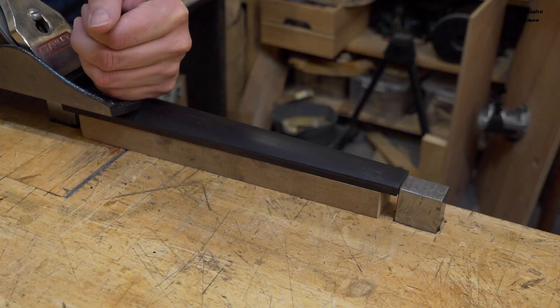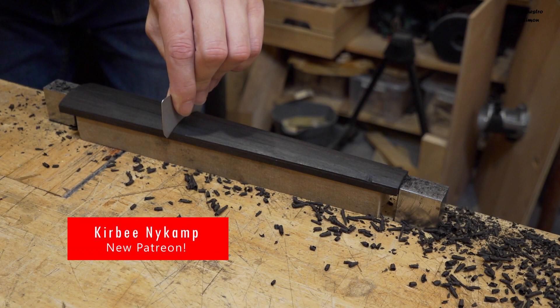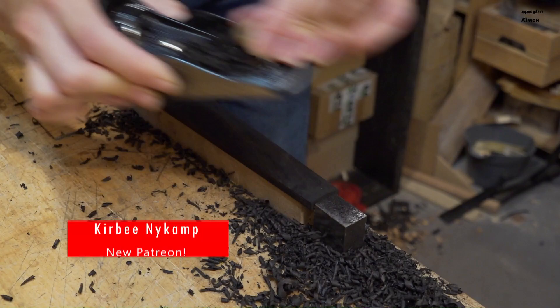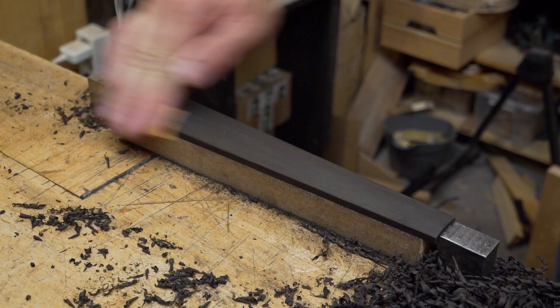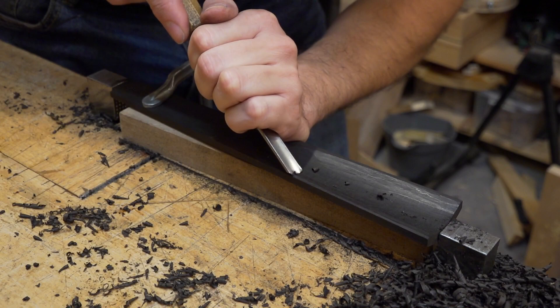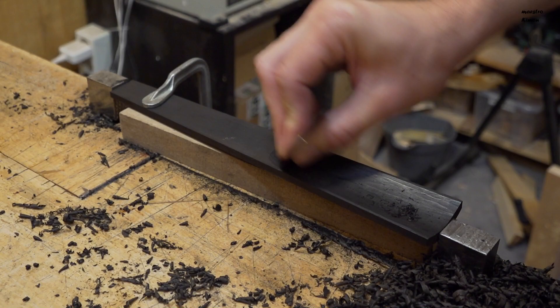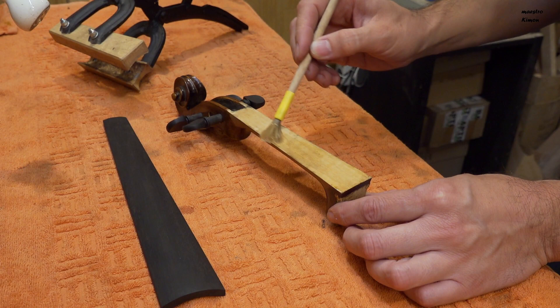I will start by marking the width of the sides. Now I can plane the upper side until the correct height and curve. With the upper side finished, I turned the fingerboard upside down and worked on the underside. And finally I can glue the fingerboard in place.